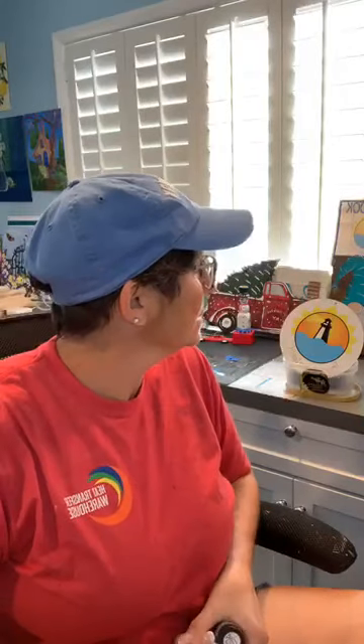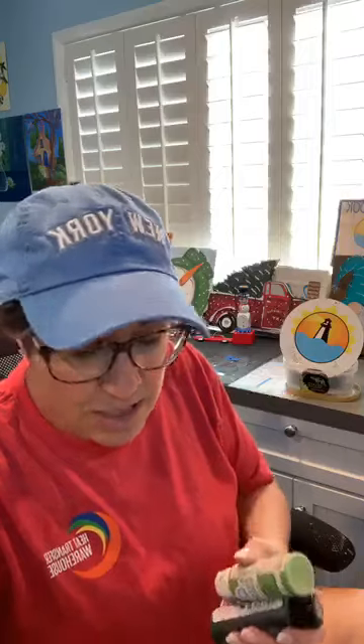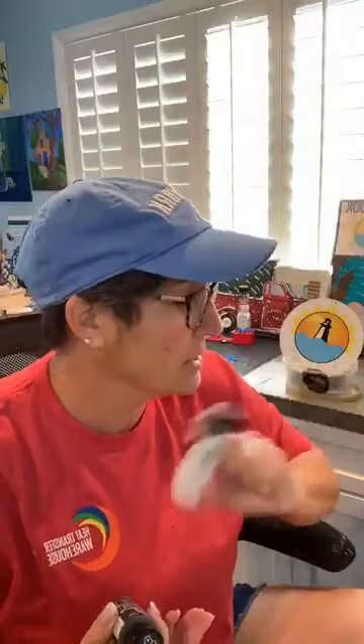I use all different kinds of paint — Deco Art, a little bit of Apple Barrel, Waverly chalk paint. I have Folk Art Enamels. I could use Folk Art Multi-Surface because they work on glass as well, but I have enamels so I'll use enamels because they go good on the glasses.